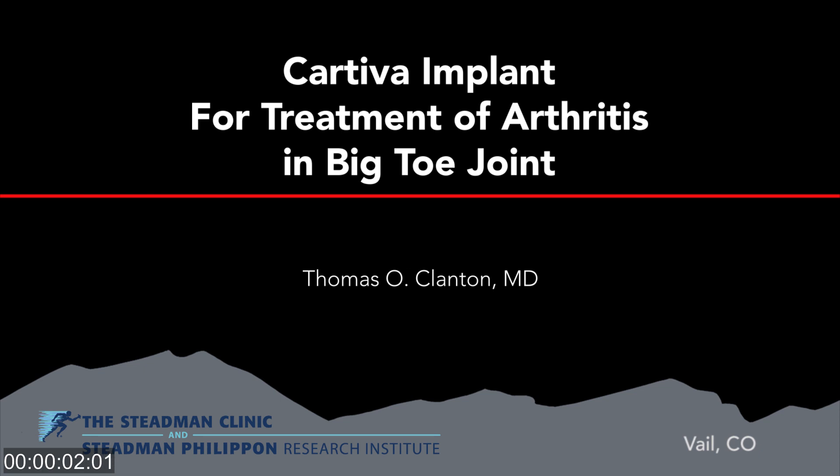This is a new video of a procedure that uses a Carteva articular cartilage synthetic implant for the treatment of arthritic problems in the big toe joint, a condition that's often called hallux rigidus.